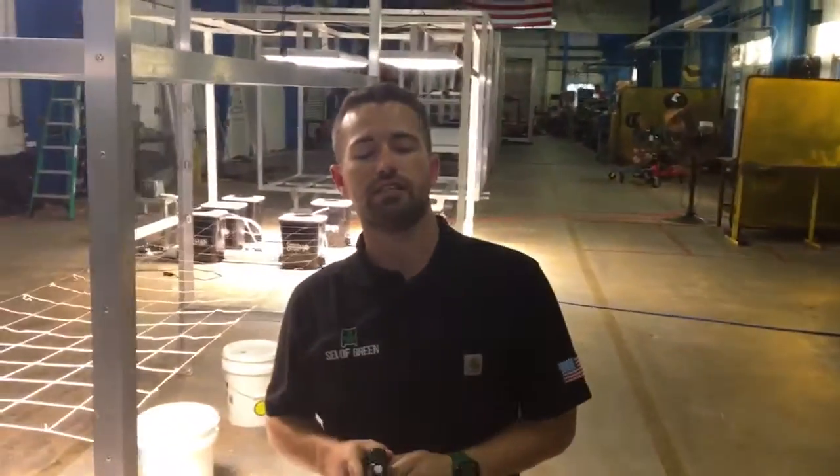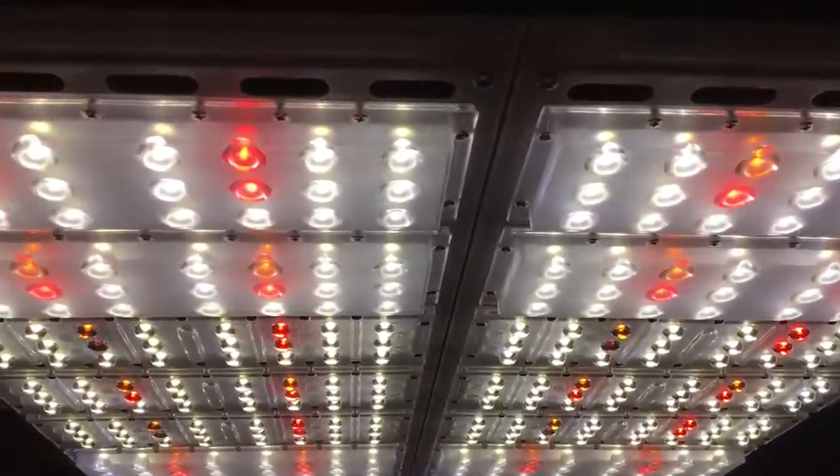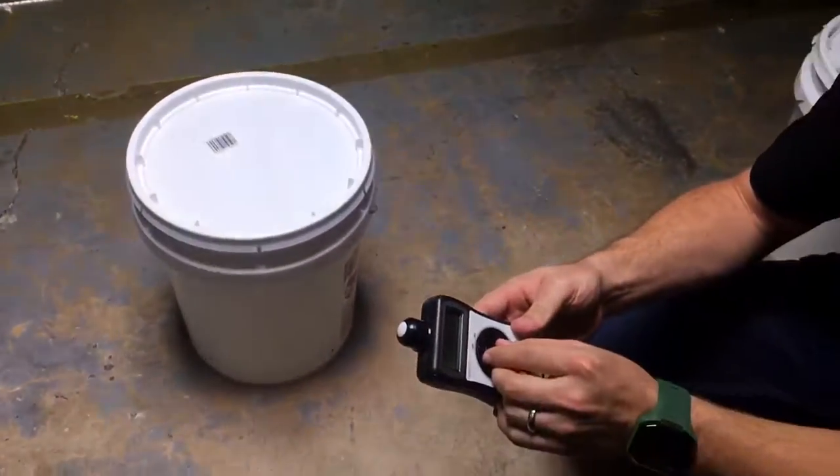The SOG 650X is a full spectrum LED from Sea of Green Systems with around 340 LEDs ranging from 400 to 700 nanometers, 10 continuous bands, full spectrum. We're offering a five-year warranty with an expected lifespan of 50,000 hours.